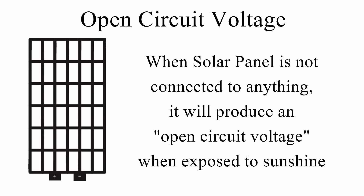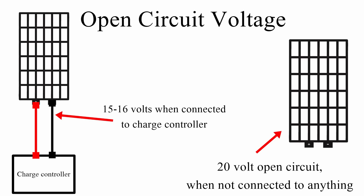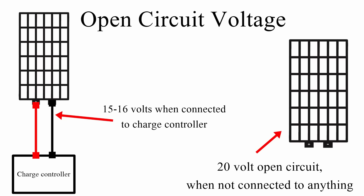Open circuit voltage means the solar panel leads are not connected to anything. Testing a solar panel in full sunshine will show the open circuit voltage. When you connect the leads to a charge controller, the voltage will drop because power is being used. For example, a panel showing 20 volts open circuit will drop to 15 or 16 volts when connected — which is the perfect charging voltage for a 12-volt battery.